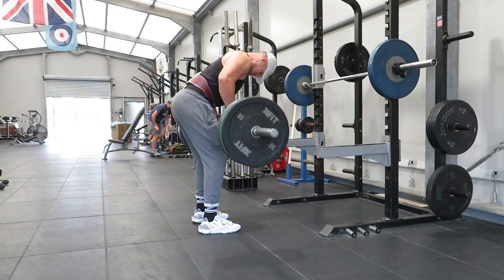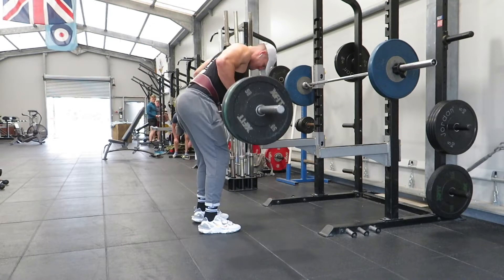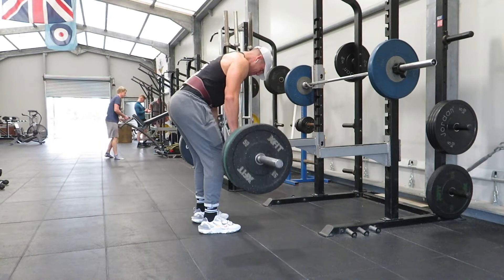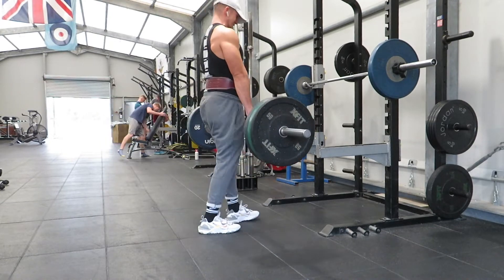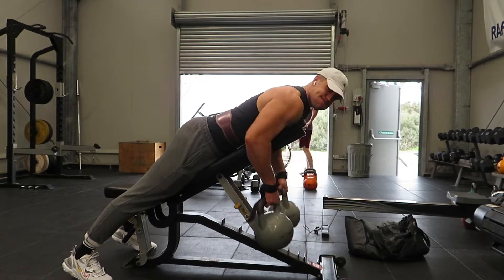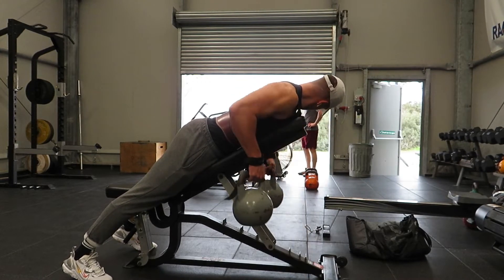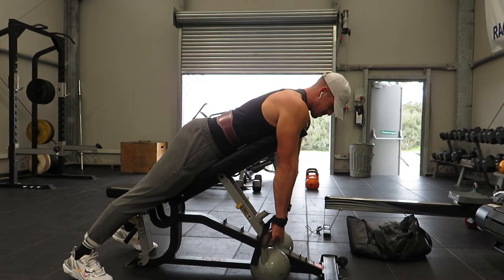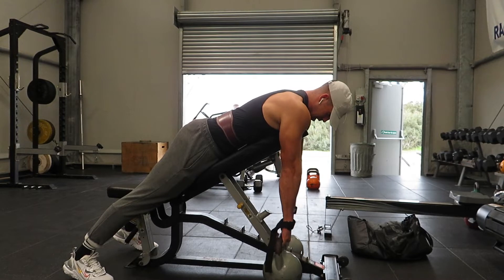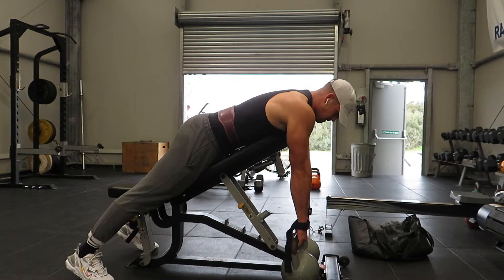It was quite a bad hamstring pull — when I went to see the sports clinic for a sports massage, they reckoned it was a good grade two. For those who don't know, hamstring injuries are graded into three categories: grade one, grade two, and grade three. Grade three normally requires surgery, grade two is a couple of months out, and grade one is just a little niggle that would only last one to three weeks normally. Moving on to bent over rows with the kettlebells — I've been loving these recently.